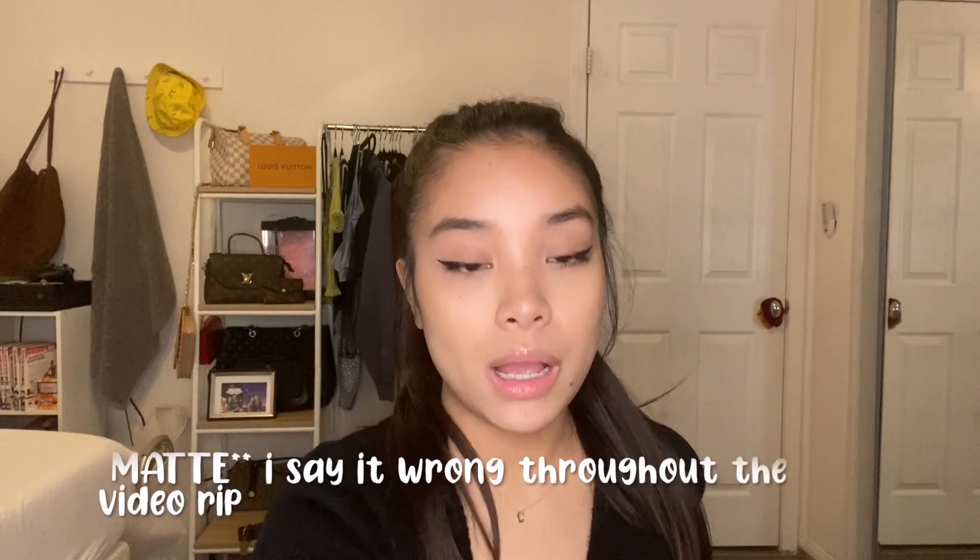Hey guys, welcome back to my channel! Today I'm going to be reviewing Sunnies Face products — I've been waiting to get these for so long. They only sell in the Philippines and don't have international shipping just yet, probably because shipping is really expensive. I'm going to be trying their Fluffmates — I bought about eight — and I also got one Air Blush and one Perfector.